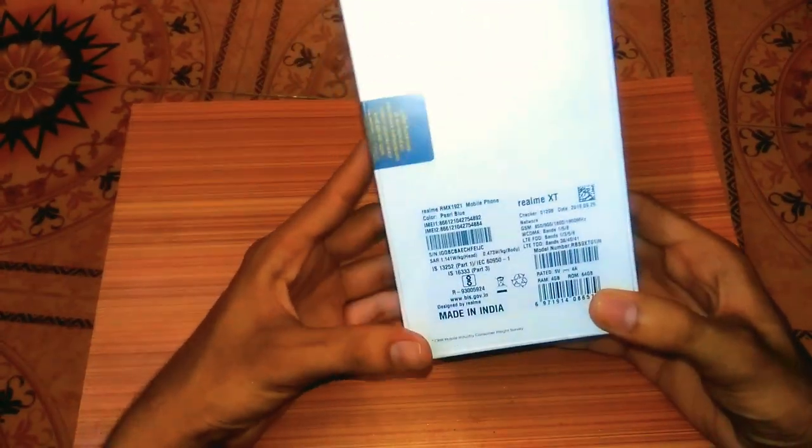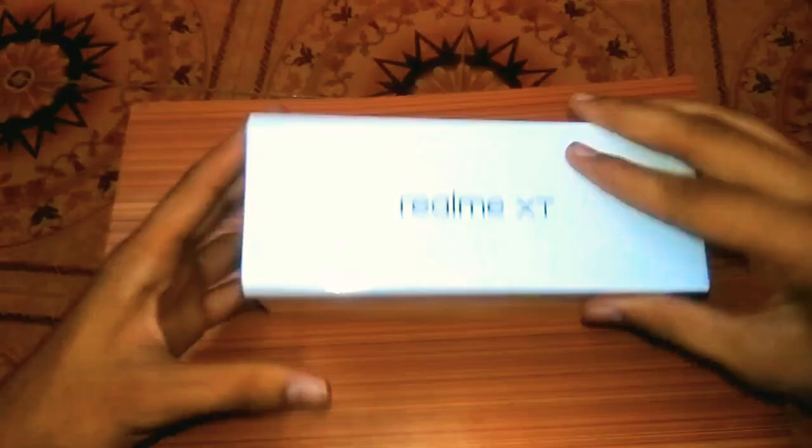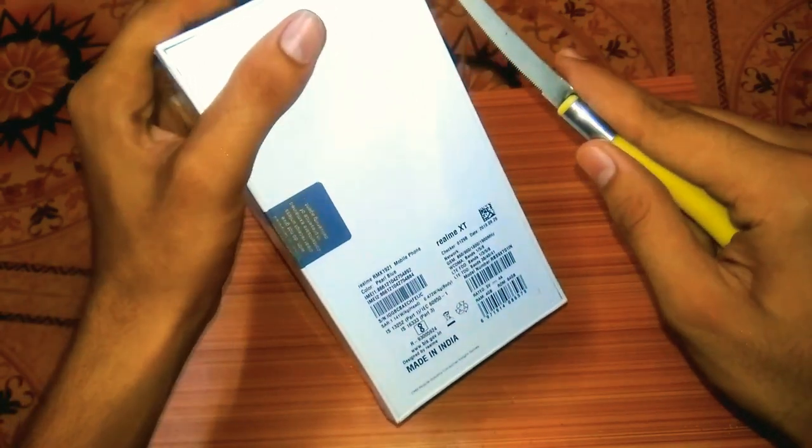You can also see the brand and the details on the box packaging.